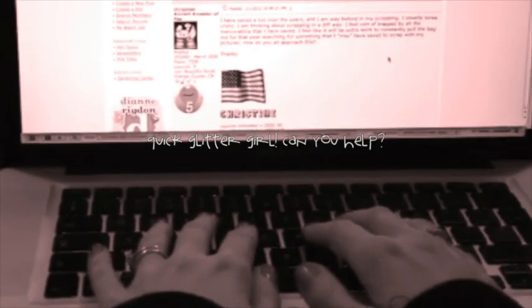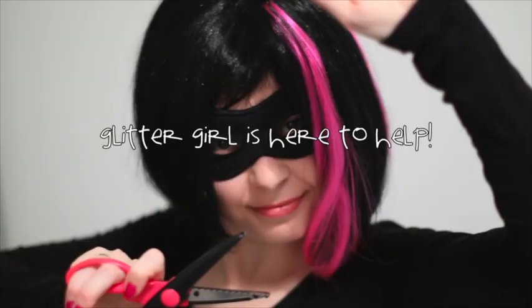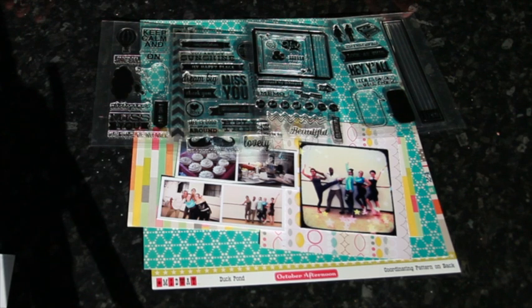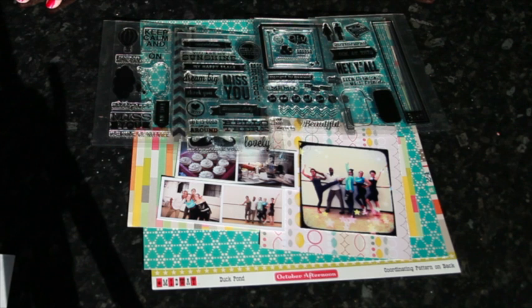Scrappy Peanut writes: how can I focus on stamping using the principles of design? I basically just need some inspiration to start incorporating my stamps into my scrapbook pages. Glitter Girl, can you help Scrappy Peanut strategize smashing stamping? Of course I can. There are already quite a few different resources on stamping for scrapbooking here at Two Peas in a Bucket, including the scrapbook stamping free class and the more technique-based scrapbook stampers workshop, also available here by Jen Gallagher.